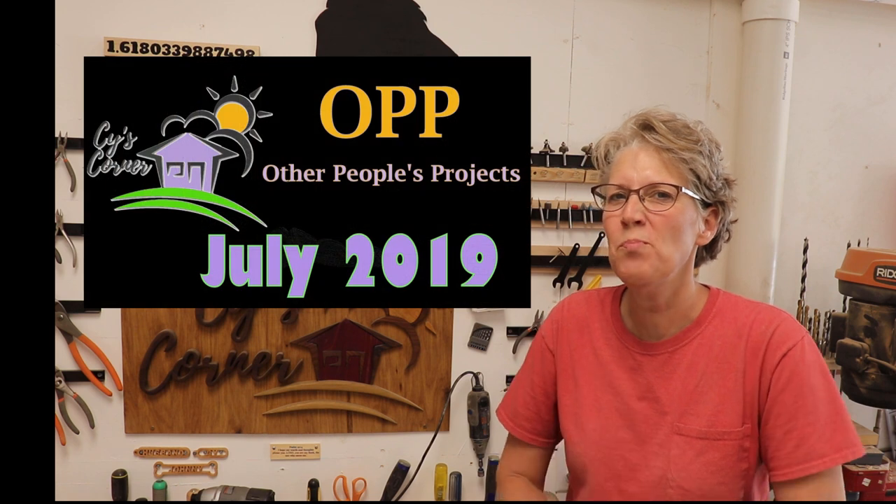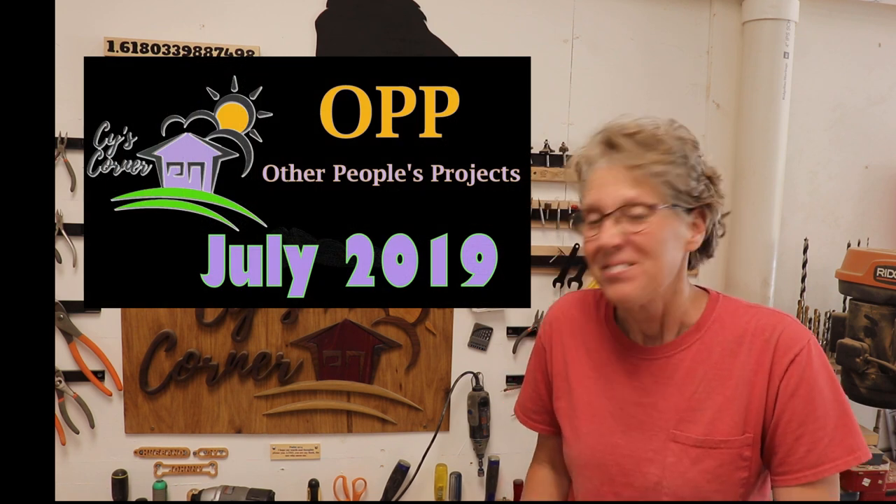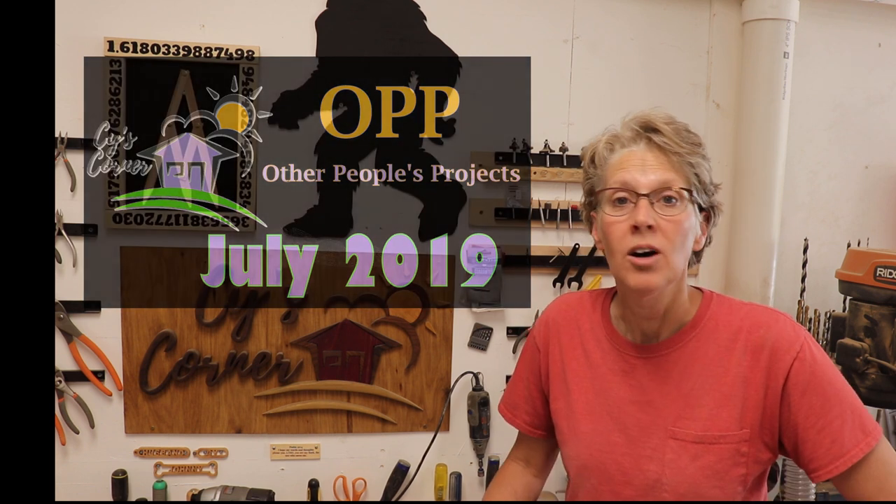Hey all, Sai here! Welcome to July's episode of OPP 2019. On this month's episode we have a whole bunch of cool stuff to look at, so let's get started!